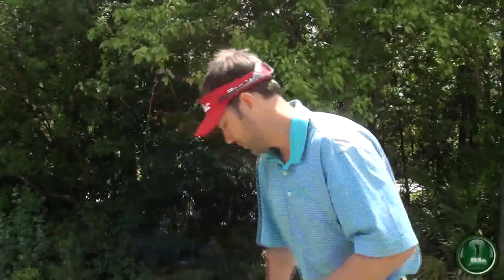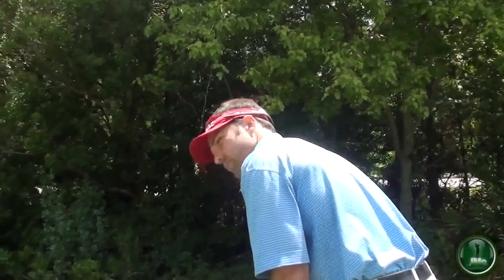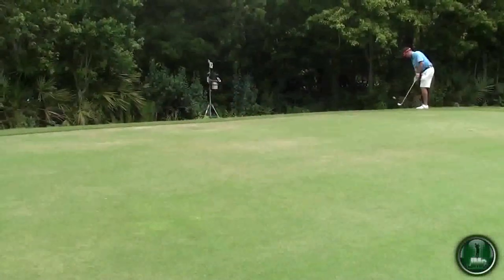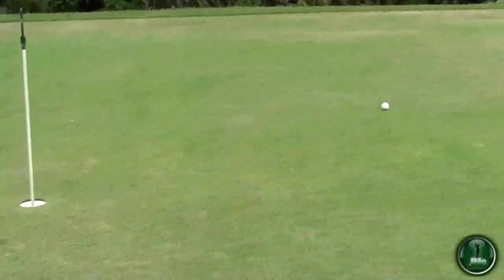This is a great drill for you to work on with different clubs in your bag so that you can get the feel for how far an 8-iron rolls. So all I'm thinking about is getting in my putting stance, and I want to just rock my shoulders like I would in a putting stroke.